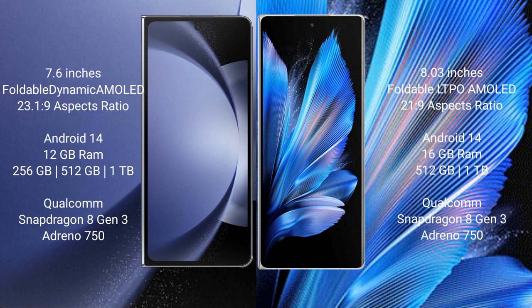The Vivo X Fold 3 Pro comes with 12GB or 16GB RAM and 256GB, 512GB, or 1TB internal storage, also powered by the Snapdragon 8 Gen 3 processor and Adreno 750 GPU.